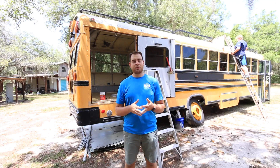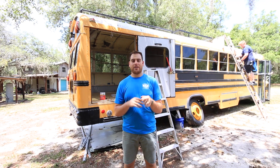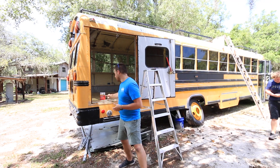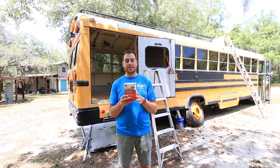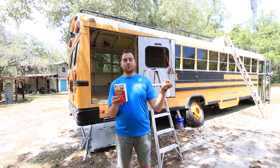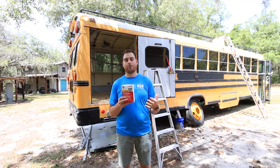This afternoon we are going to be working on prepping and painting the roof of the bus. Miranda and I have been scraping off the black strip that was on the bus, and now I'm going to start cleaning the roof. To do that I'm using TSP, which is what the paint container recommended and I've seen a lot of other people use. I'll dissolve it into a bucket of water, go up with a big brush and scrub the roof, let that dry, put one coat of paint on, let that dry, and then hopefully get a second coat on before the day's over.